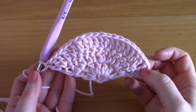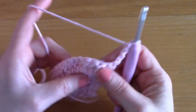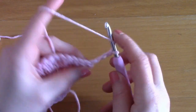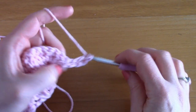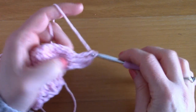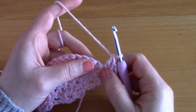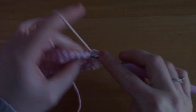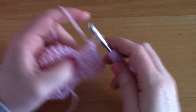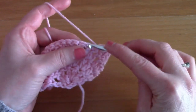For row four, chain one, two, three — turn your work, this counts as your first double crochet. We are going to be placing another double crochet in the first stitch as always, then one double crochet on its own in the next stitch, one double crochet on its own in the next stitch, and then in the next stitch two double crochets together. You see the pattern is slowly unfolding.